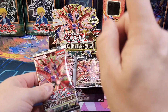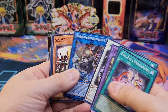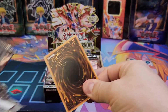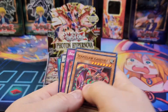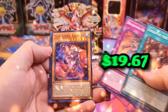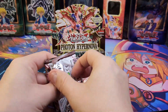First pack — Galaxy Photo Dragon! Pack number one is a secret rare. Pack number four is an ultra rare. Let's go!